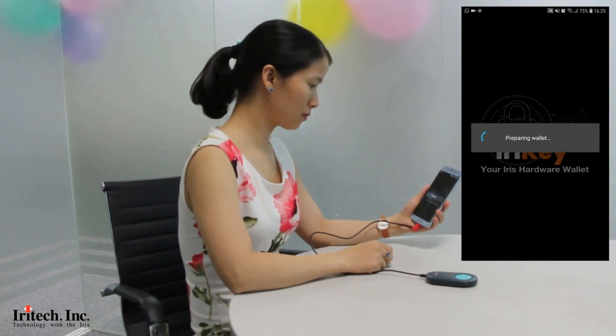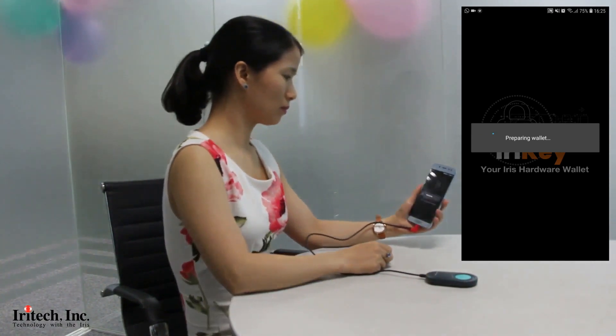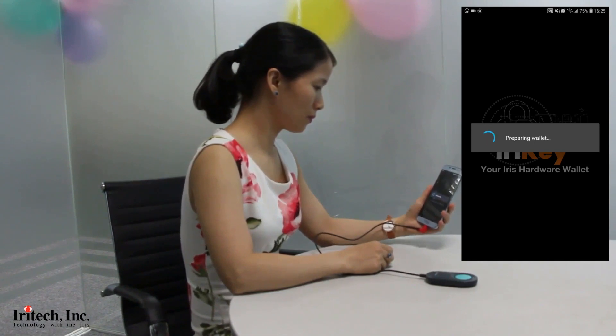Compared to the traditional method of writing down the seed on paper and keeping it somewhere secretly, this breakthrough feature of iReiki can ease your burden.